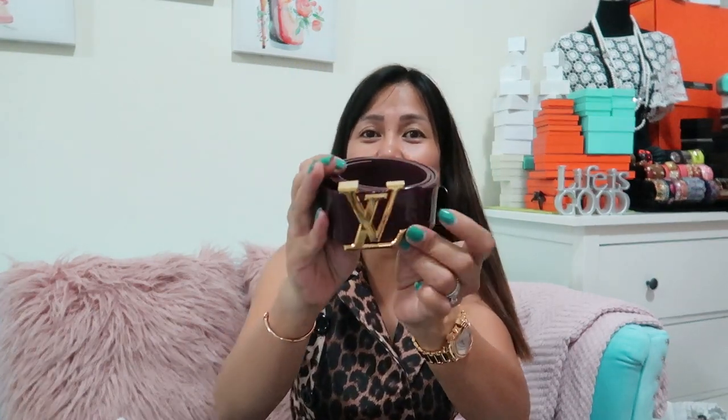Thank you again for watching! If you want to find out more bargain items and where I bought them, please stay tuned. If you haven't subscribed yet, please do subscribe, and don't forget to like, comment, and hit that notification bell to be notified when I upload new videos. Bye!